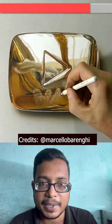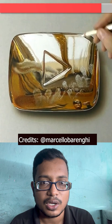Let's see the steps that are made. After that you can see what the fine output is. So you can see a real play button.